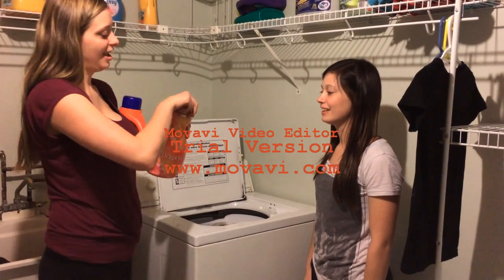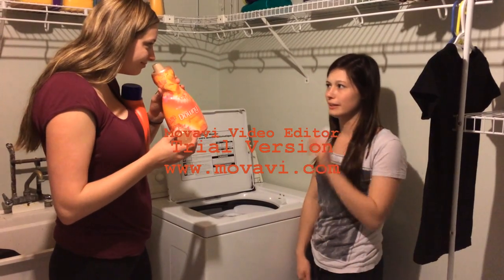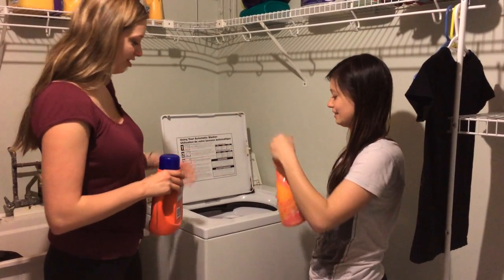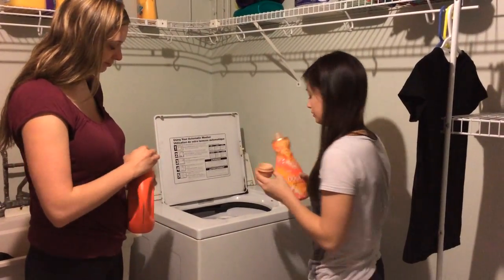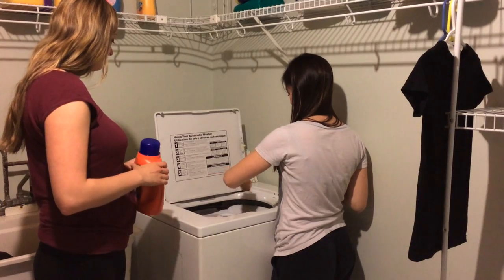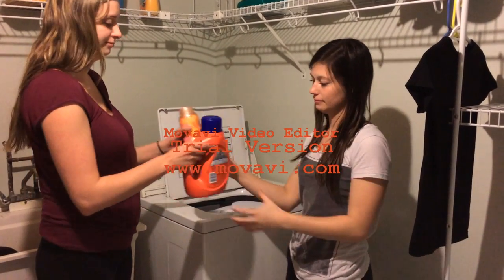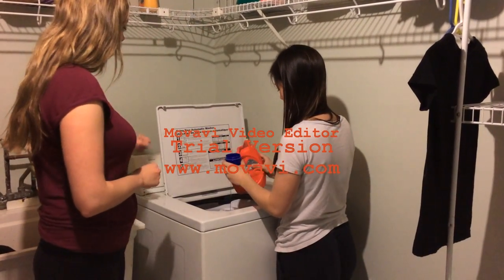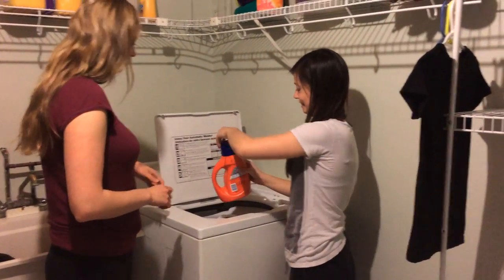Smells good, and it makes it softer. Have a smell. Mmm, that does smell really good. Yes, it does. So we're going to put a cap each of those — you can go ahead and put it in. Make sure you spread it all the way around. Good job.